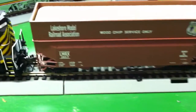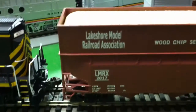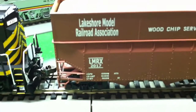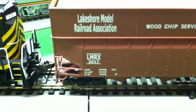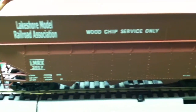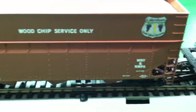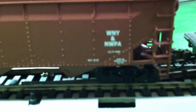There it is right there — I'm going to get a close up on it. Let's see if we get a little light in there. Lakeshore Model Railroad Association, LMRX independently owned hopper, 2017, wood chip service only. There's our emblem and right down in there is the Western New York and Northwest Pennsylvania. Sorry for the out of focus — let's see if I can fix that.